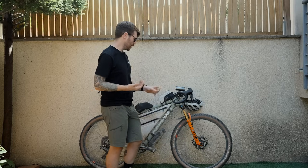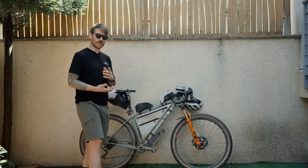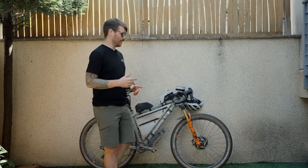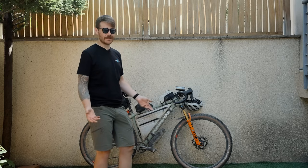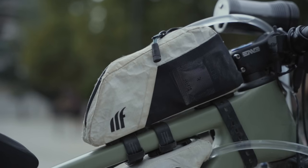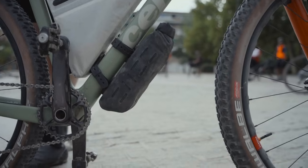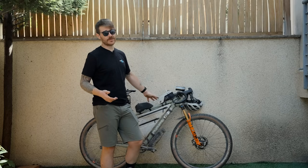Tires come from Schwalbe. The front is a 2.35 Racing Ray and the rear is a 2.35 Racing Ralph. Schwalbe actually recommend using these as a combination — a grippier tire on the front and a faster rolling-resistance tire on the rear — and it works really well together. The white logos are the ones given to pro riders. All of the bags come from Tailfin: top tube bags, frame bag, rear pack, and down tube bag. White coloring with Tailfin indicates prototype bags — stuff we're developing and testing, some of which goes into production.